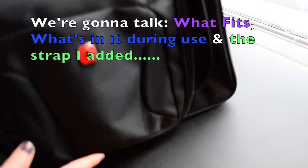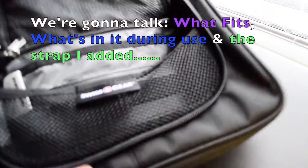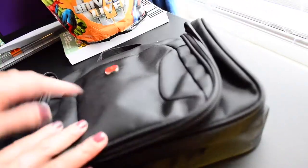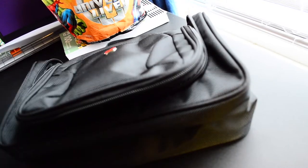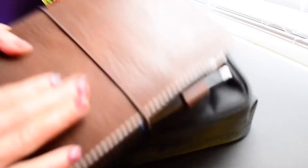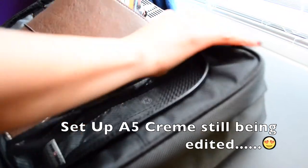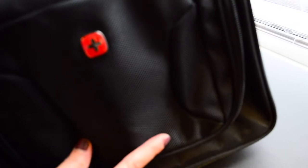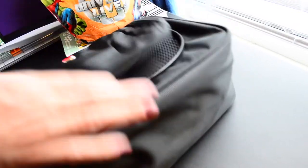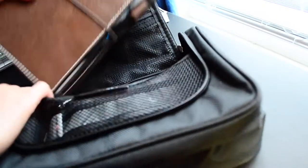I've seen 'what's in my planner bag' videos and I think they're so cool, so I'm gonna attempt this. I don't know if it's big enough — I wanted to try to see if my A5 traveler's notebooks will fit in here. Earlier I was working on the A5 traveler's notebooks for homeschooling, so I'm gonna try to put that in there. Yes, it fits! Yay!